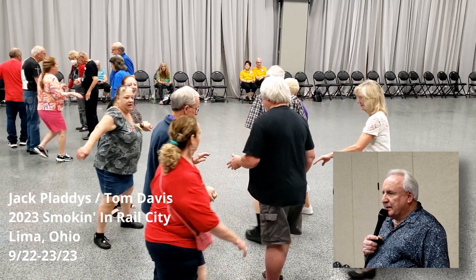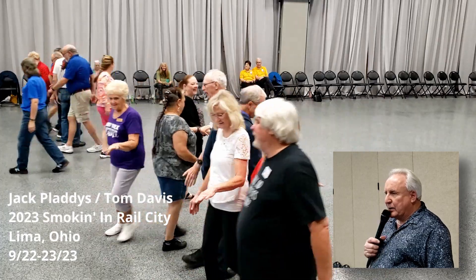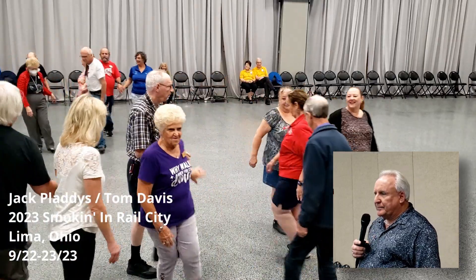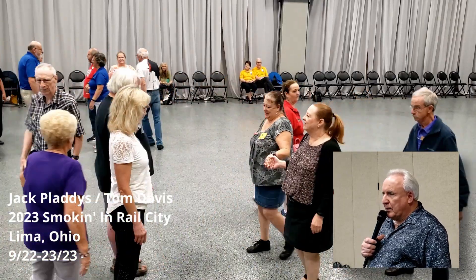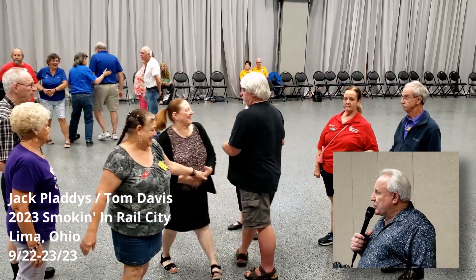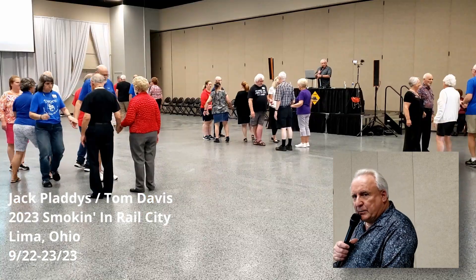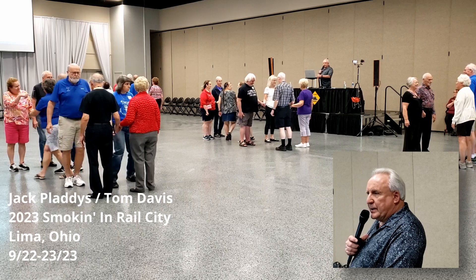Bend the line. Some of you are looking in, some of you are looking down. Pass through with a wheel and deal. Good job. Do a zoom right here. New center four. Go right in the left through. Center four cross trail through. Now, you should be looking in the mirror, right? This is what you look like this morning.